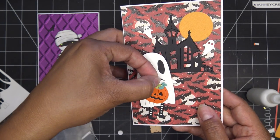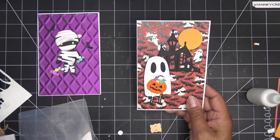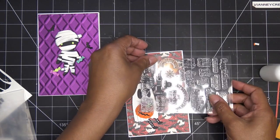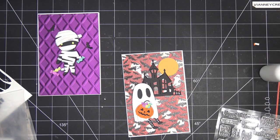All right, there we are. I'm probably going to adjust these just a little bit more. Let me get our sentiments and I'll be right back. I like — why don't I take advantage of that circle up there — so I'm going to do 'Howl at the Moon.' I understand he is a little ghost but I think this is a very cute sentiment just for fun.